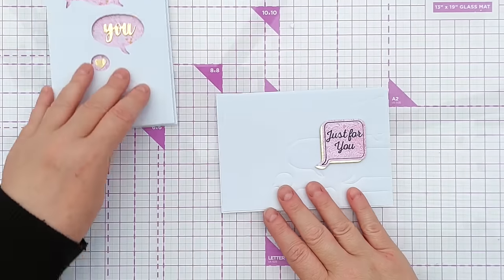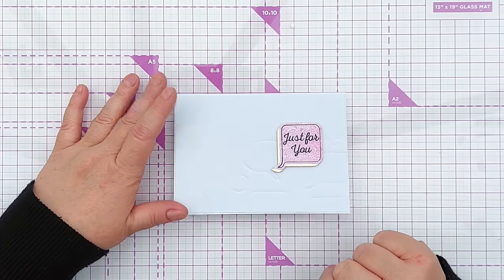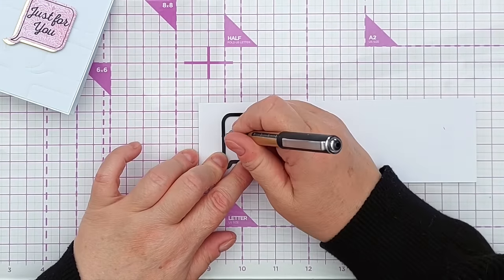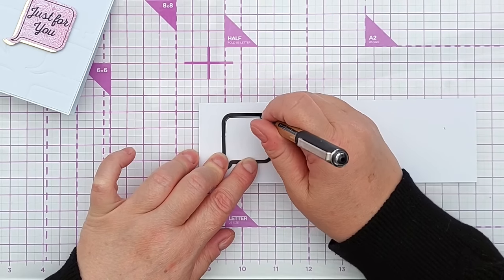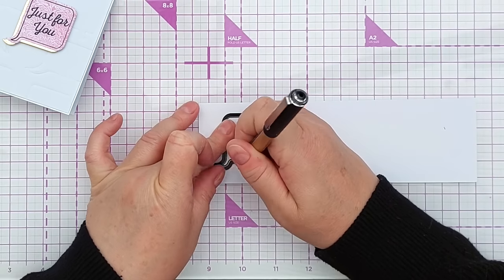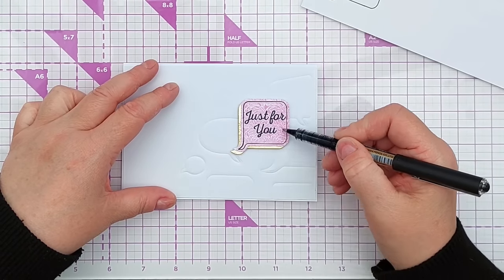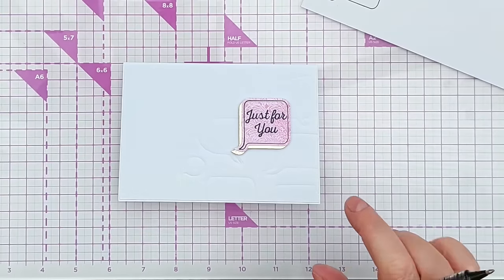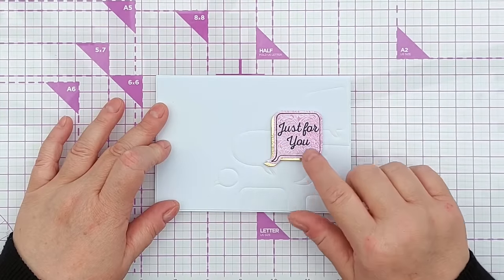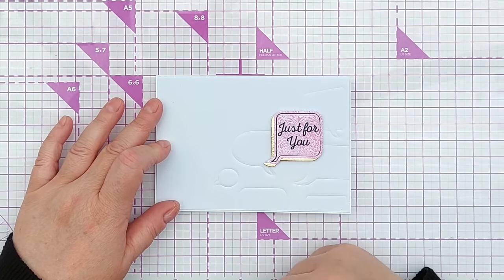I used the leftover gel print to die cut one of the square speech bubbles and stamped 'just for you' on it. Before die cutting, I took a black pen and drew around the inside of the die, so when I cut it out it gave me a little black border just in from the edge, which helps it stand out. I also die cut the same speech bubble from gold and layered it on top, offsetting it slightly to give a drop shadow and bring in a bit of shine.